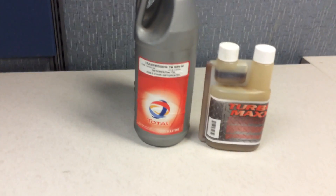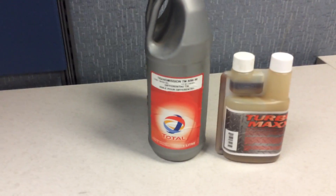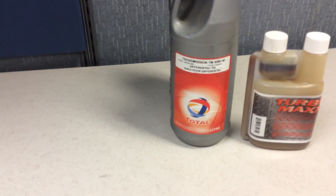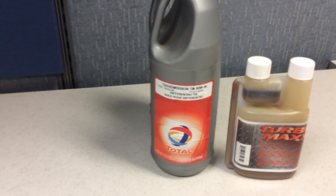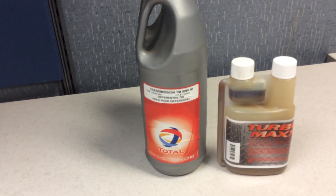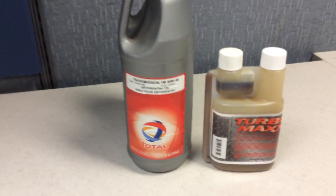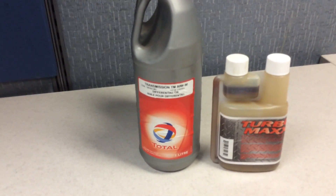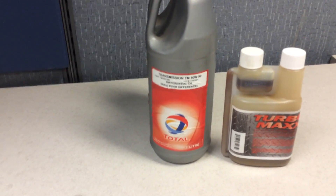Hey everyone, another quick video regarding the rear end of a Ford Fusion Sport. After consulting the manufacturer maintenance book, it says 80w90. Some of you may put 75w90 to have less friction or resistance, but I'm going to stick with what the book says. Actually, looking at the three different countries — Mexico, US, and Canada — it's all 80w90.